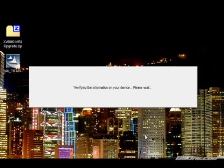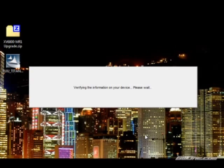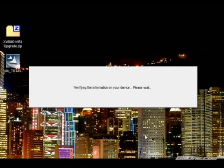You're going to see the verification screen a few times — it's going to be verifying information on your device. Sometimes it's really quick, and sometimes it can take a couple of minutes before it finishes, so you just have to be patient with it.